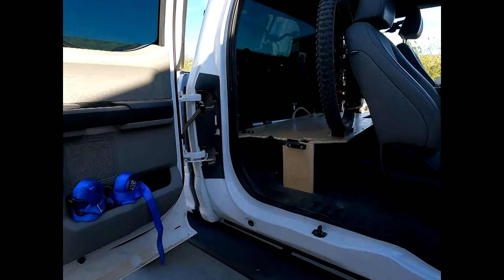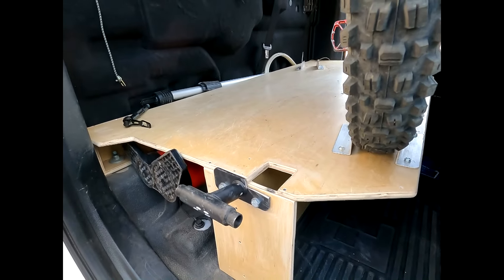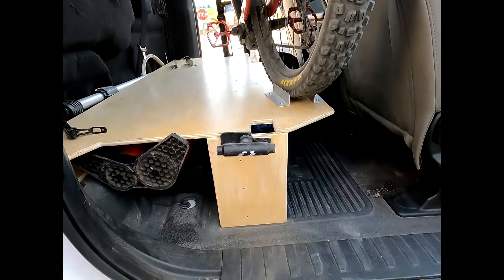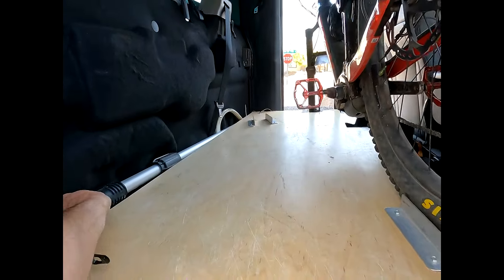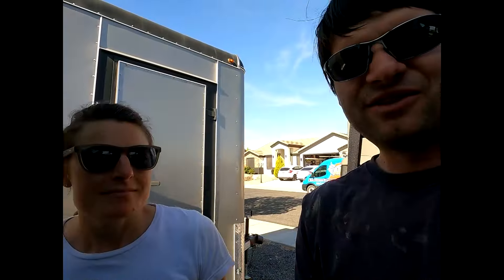We've been using this platform for about a year now and it's actually worked out really well. You can see we actually had to do a small cutout for the brake caliper to fit. It's a game of fractional inches to make everything work, but you can do it and it's pretty sweet. We've also got our extension for a pull saw that sits back there.